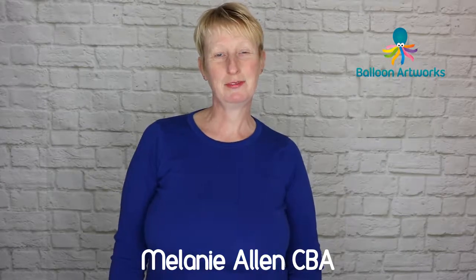Hi everyone, Melanie here from Balloon Artworks. Today I'm going to be making my Bride and Bride sculpture. Quite a few of you have been requesting this video, and as I've got an order for a Bride and Bride, I thought I may as well make the video whilst I'm making a real piece. So here we go.